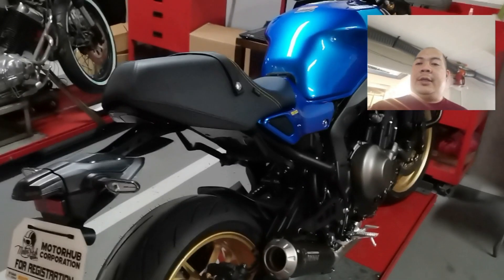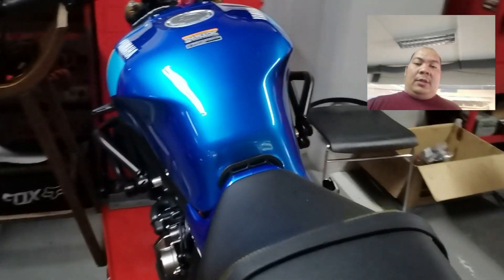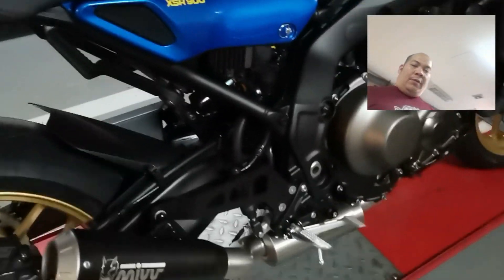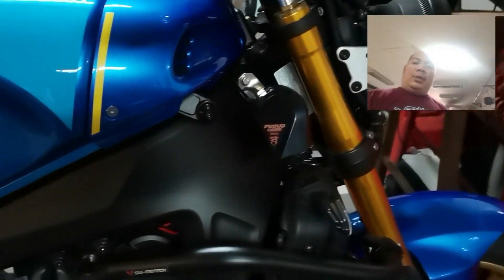Good morning guys! For today's video, we will check the sound of this brand new MIBB full system X-House for the XR900 version 2. Let's go guys!